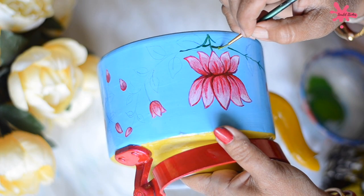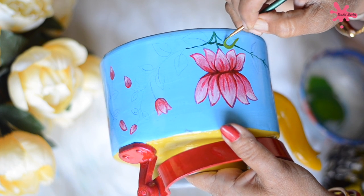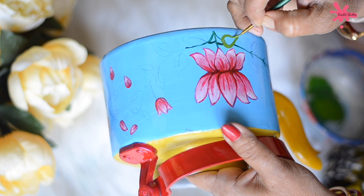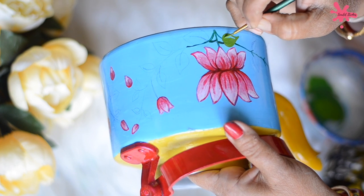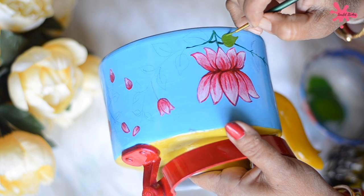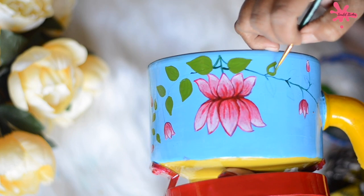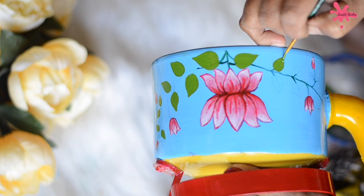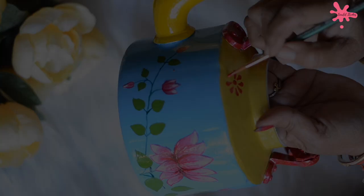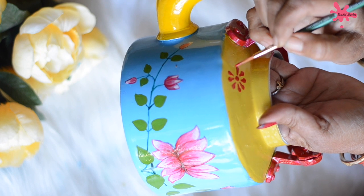Now my mom is completely satisfied with the shading. After that, my mom is painting the leaves — she is making them olive green — and the stem is a darker green color. For the top portion, she is also making some flower patterns.